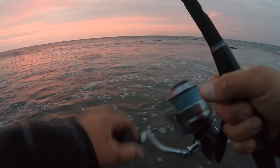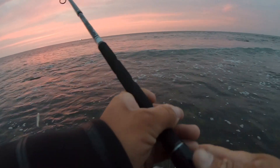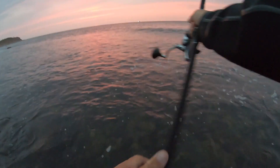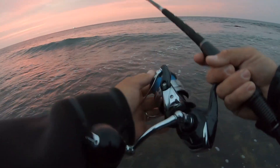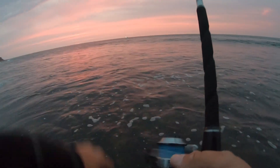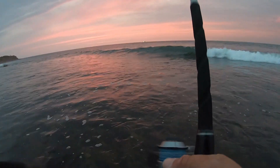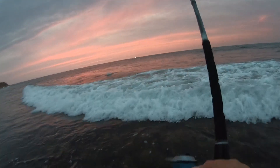We were just getting bit! Wow, that was right here in front of me — a small schoolie. First pass and we had a bite like 10 feet in front of me. I can see bass feeding right here. Oh yeah, they're hitting — there we go, fish on!